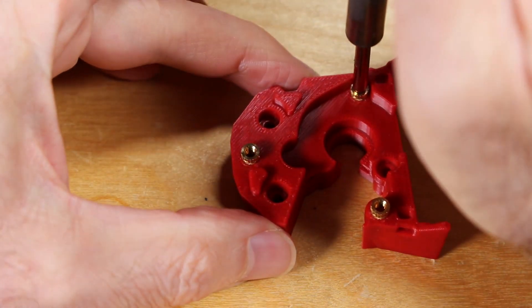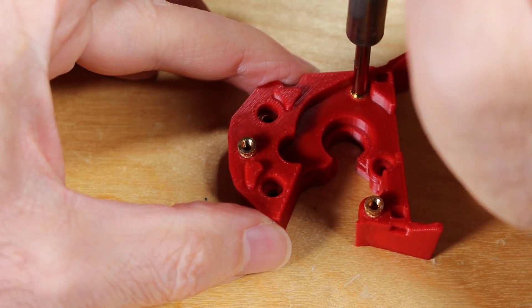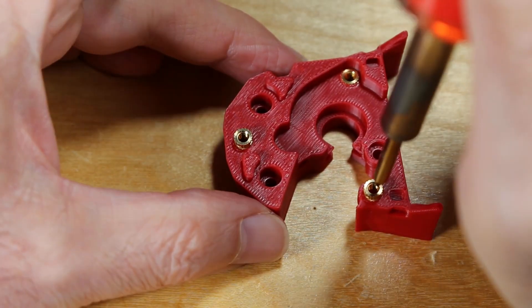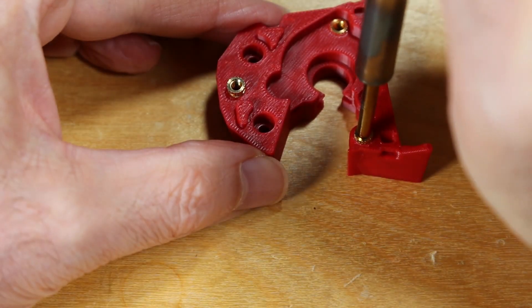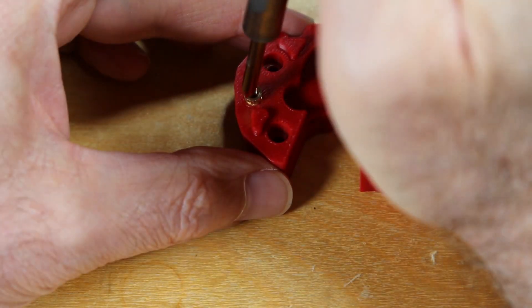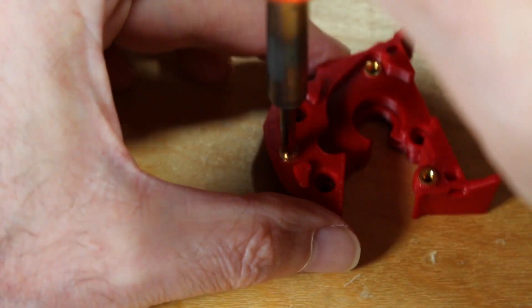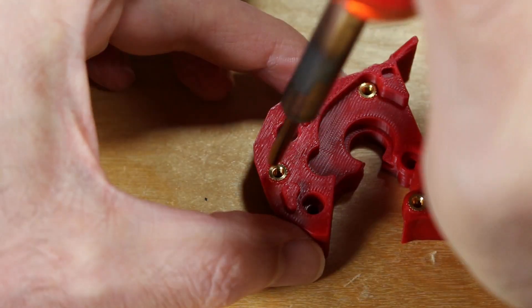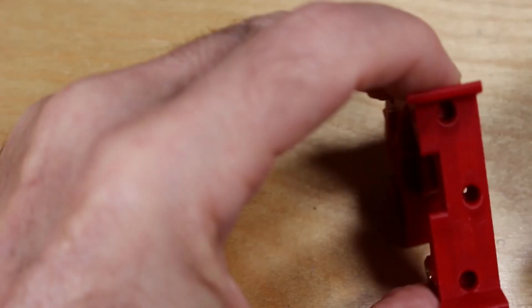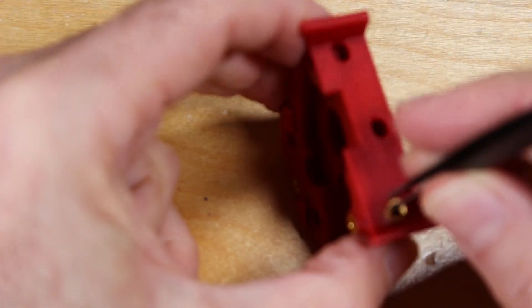And then the next three, which are part of the extruder. Once those are done, we need to insert several at the bottom.